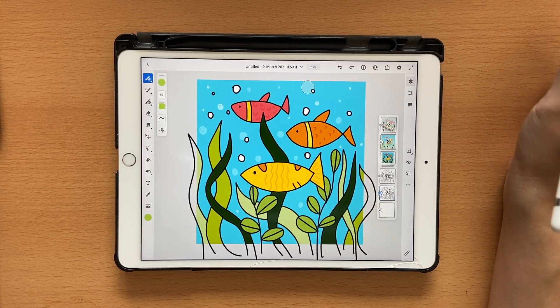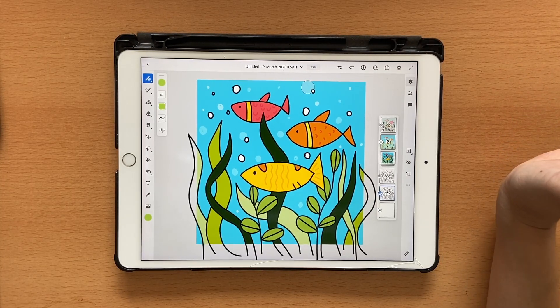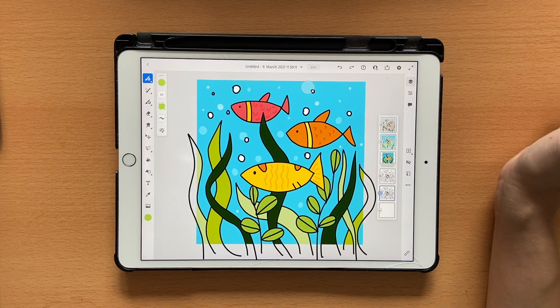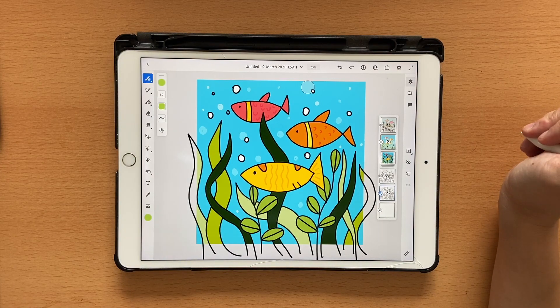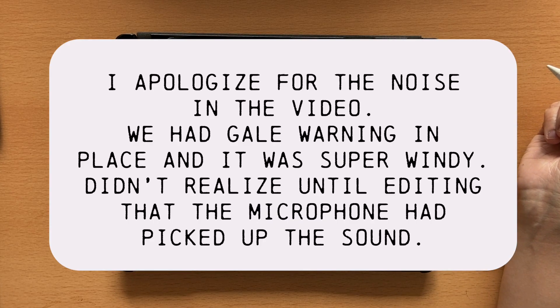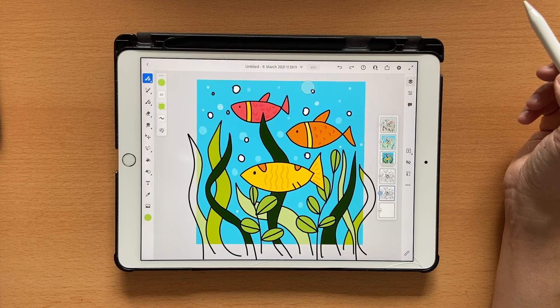Hello and welcome back to this channel. Today's tutorial is going to be about vector trimming in Adobe Fresco. We're going to learn a technique — it's actually not new, it's been there for a while. If you watched one of my older videos on brand new features in Adobe Fresco, you'd have seen me covering this particular feature.